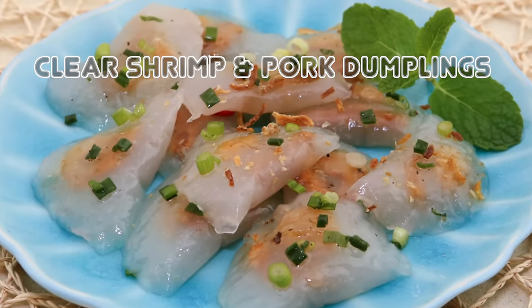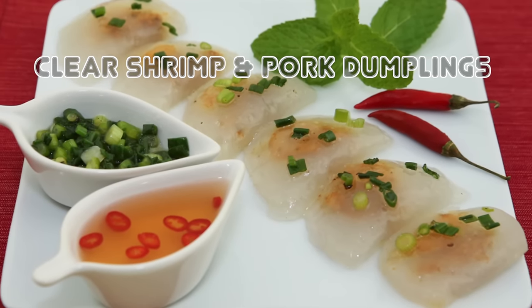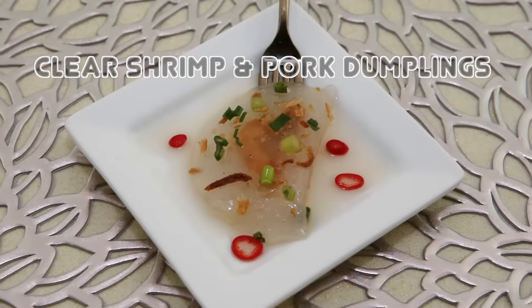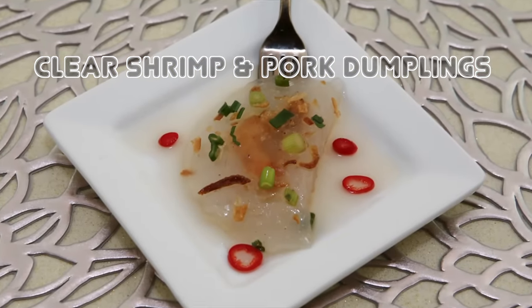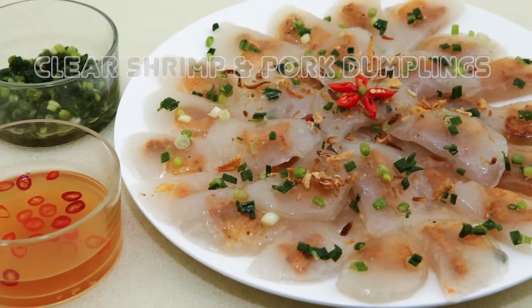Hi friends! This week I'm sharing the recipe for clear shrimp and pork dumplings. These dumplings have a deliciously chewy and silky texture, and inside are savory morsels of shrimp and pork. Join me in this video and I'll share my recipe for making this tasty dish.